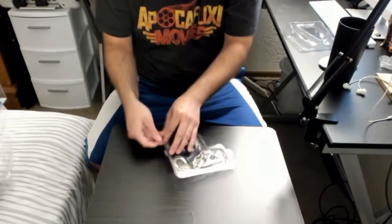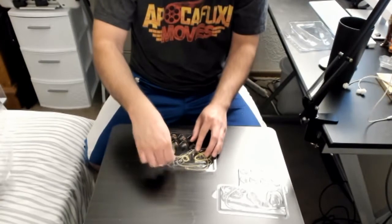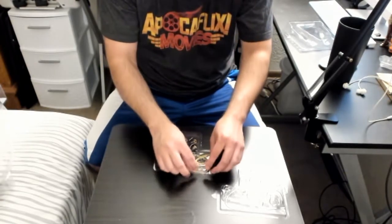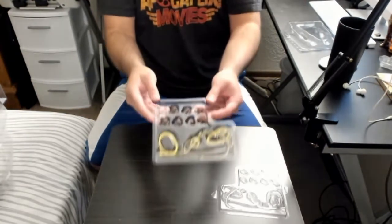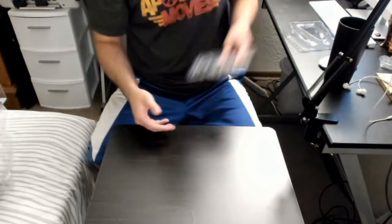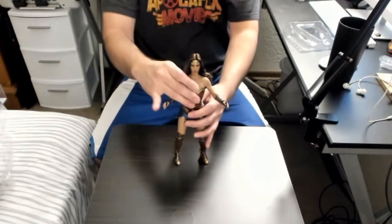Let's take a look at this lasso in action. You can use the lasso in different scenarios and make it look cool, like she's whipping it around. We also have her different hands to do different things. Overall I am very satisfied with this figure — it's really awesome.